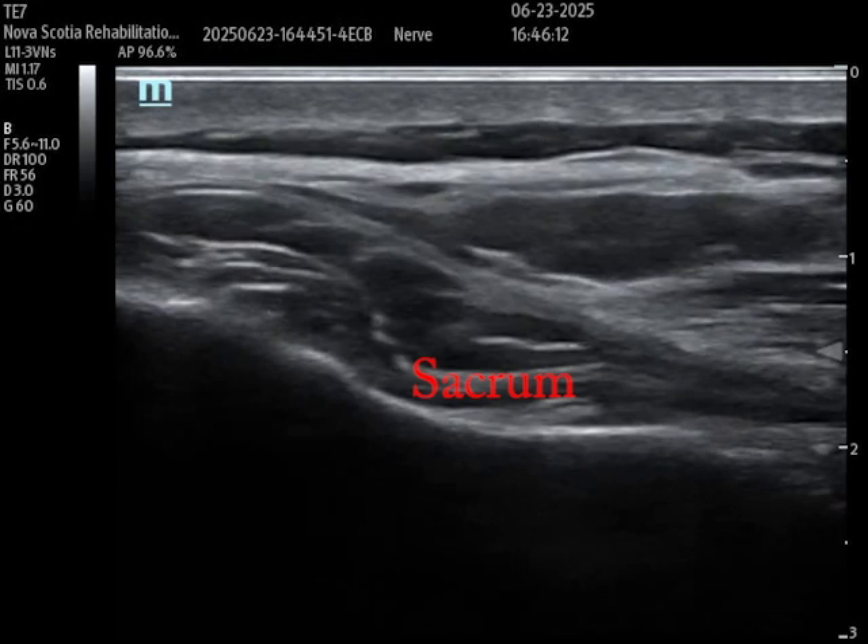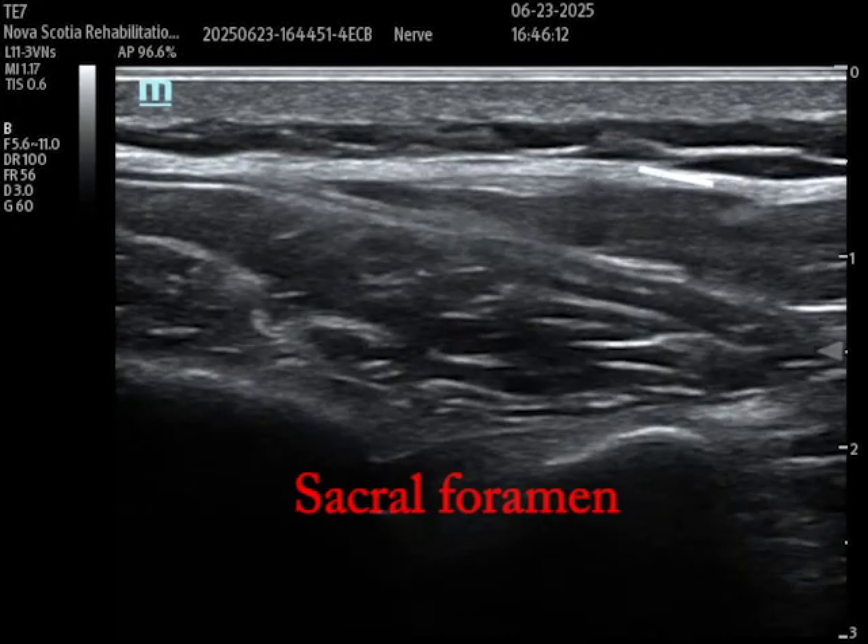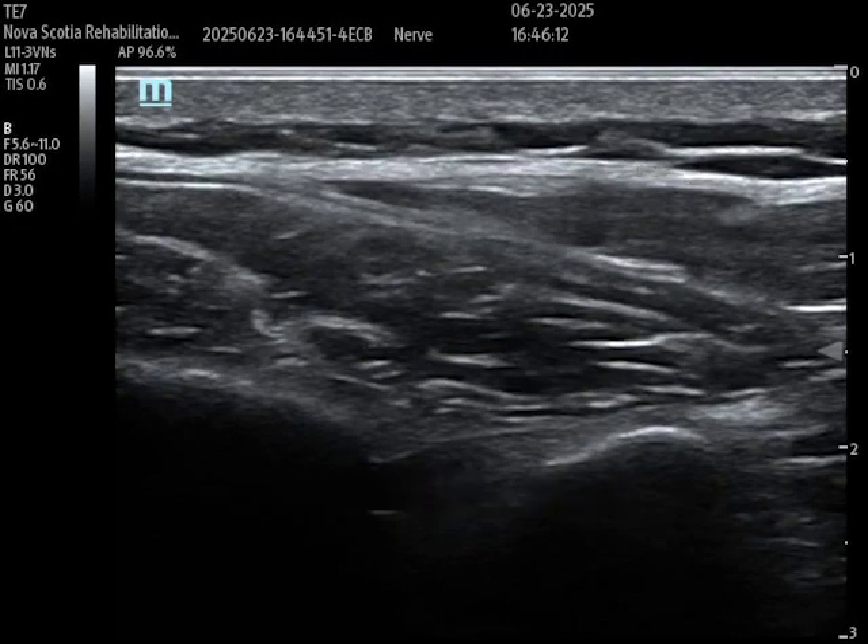From here I'm going to move the probe cephalad — cranially. Moving the probe a little bit more cranially and stopping right there. You see this area, this sort of gap — that is the sacral foramen, and it is medial to the sacroiliac joint. In a moment I'm going to move the probe just a little bit more laterally to identify that sacroiliac joint.